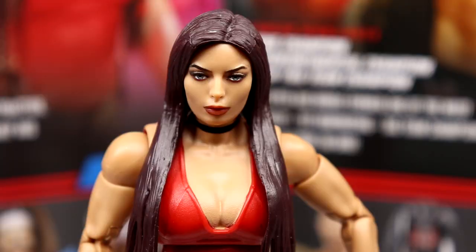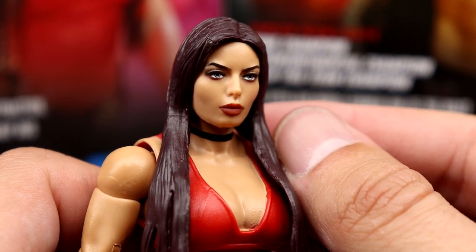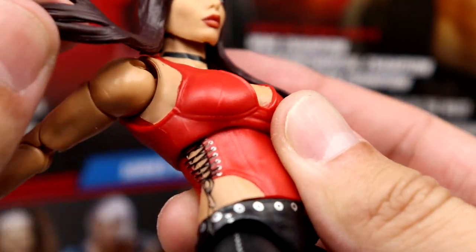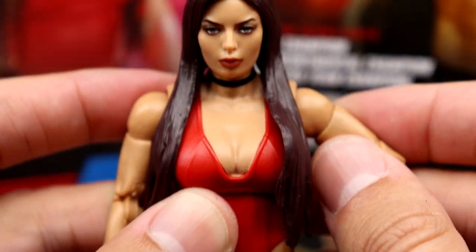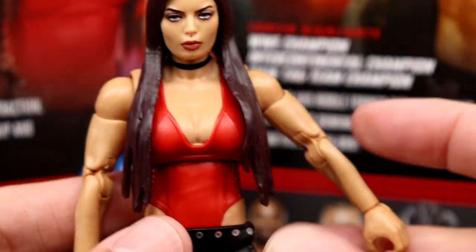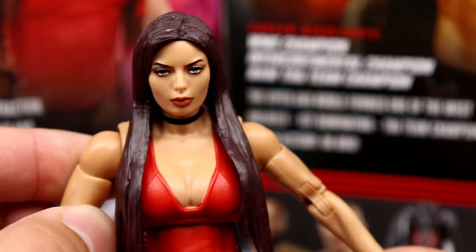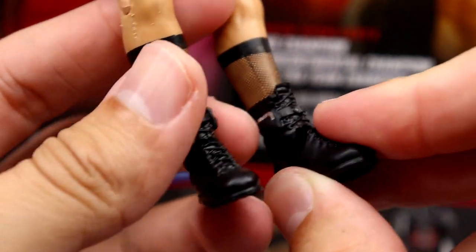Getting into the Mandy Rose figure — the head sculpt is pretty damn good. The hair has a bit of a maroon tint which I don't think is accurate; it should be a straight brown, but the likeness is totally there. You get the choker, the top looks nice, all newly sculpted, with the string sculpted on the side. The big problem is still that left shoulder — it comes all the way down and will not go out; it's just stuck to the side, which is very annoying. But the eyes look really good and the head sculpt looks just like her.